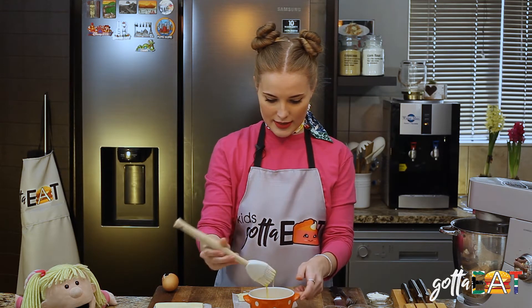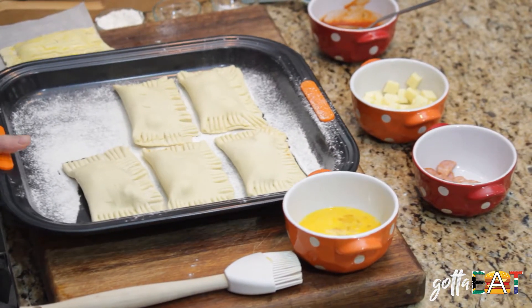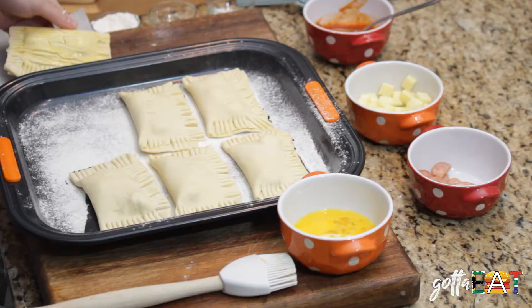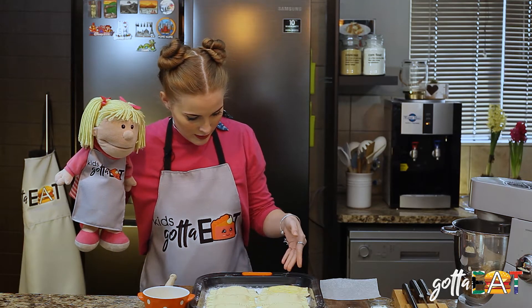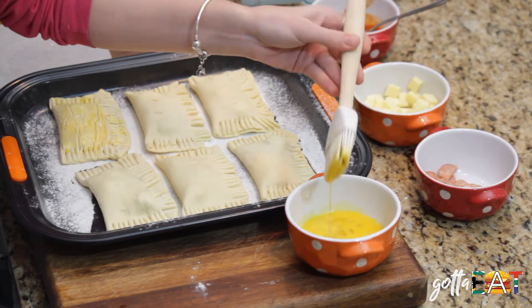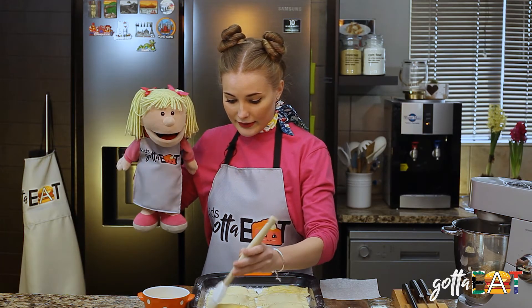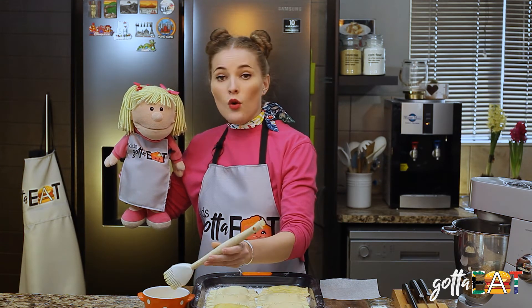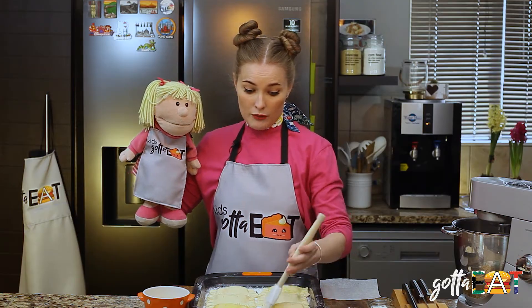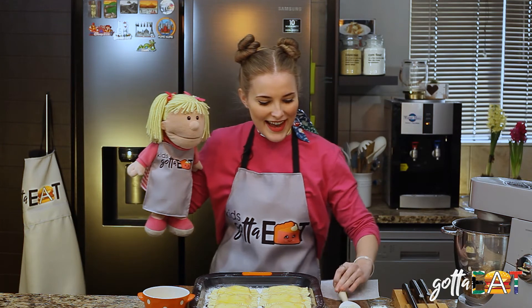Then we're going to take this fancy little brush, put it in there, and basically all this does is make it pretty. There we go — nice! Pop that in, and now we're going to brush them all with some egg. This is to give it a pretty shiny look and help with the crispiness — it makes it look golden brown. This is also going to be a good indication of when they are cooked, because this will bring out the golden brown, which is when you should take it out of the oven.